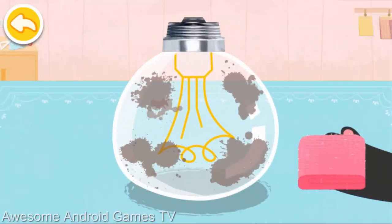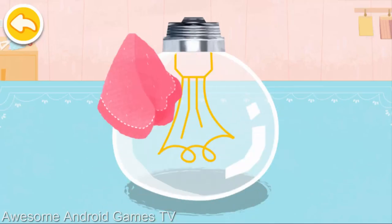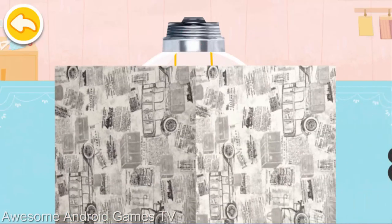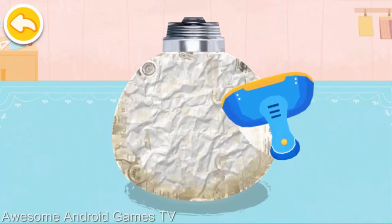The round bulb looks like a penguin's belly. Let's wipe it clean. Spread a layer of newspaper. Smooth out the wrinkles on it.